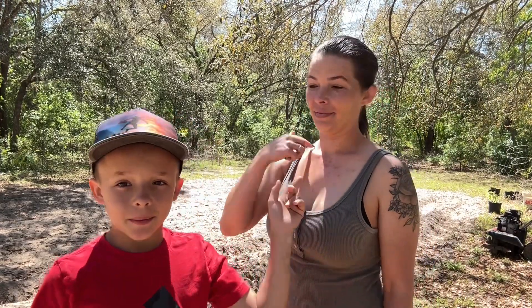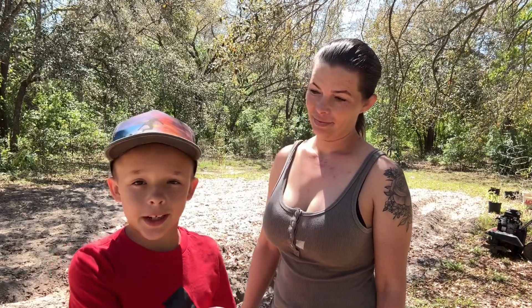Hey guys, welcome back to the channel. Me and my mom are gonna be planting peppers — it's about time. We got to get these seeds in the ground, we've put it off way too long. I'm gonna help her with the rows. I went and bought a new hoe to use, which is not broke like the other one. She's gonna help me because I hurt my arm playing at a friend's house — I had a baseball game and fell on my arm on wet grass.